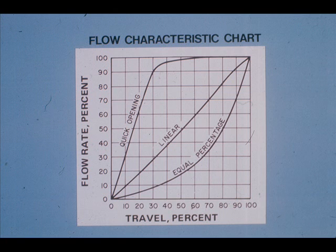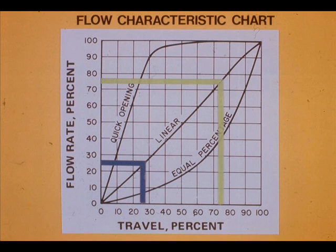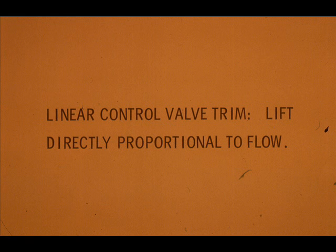The vertical numbers on this chart represent flow rate percent; the horizontal numbers represent valve stem travel, or lift, in percent full scale. At 50% valve stem travel, the flow rate is also 50% of maximum. At 25% valve travel, the result is 25% flow, and at 75% valve travel, the result is 75% flow. A linear trim characteristic provides flow that is directly proportional to lift.